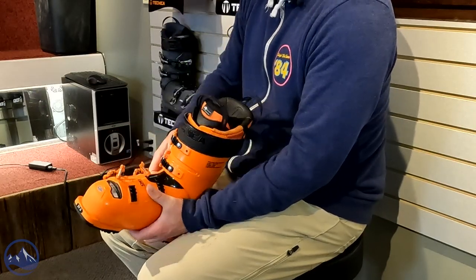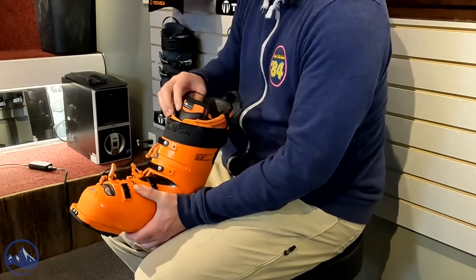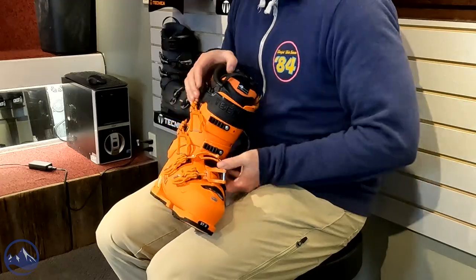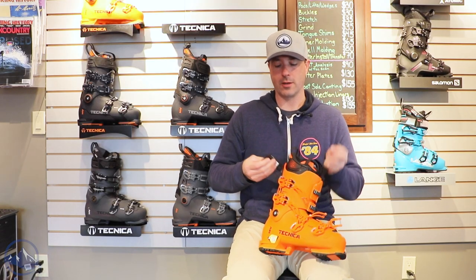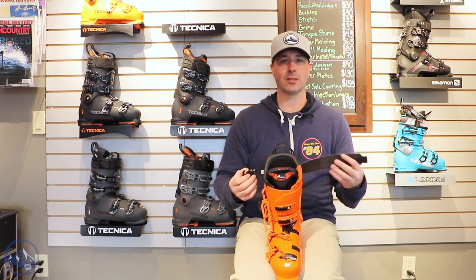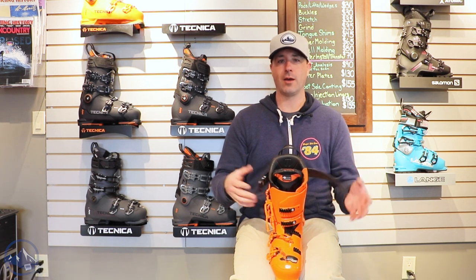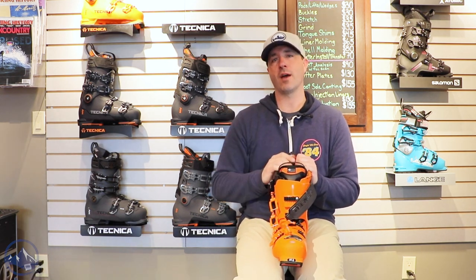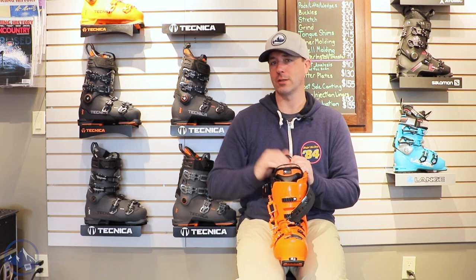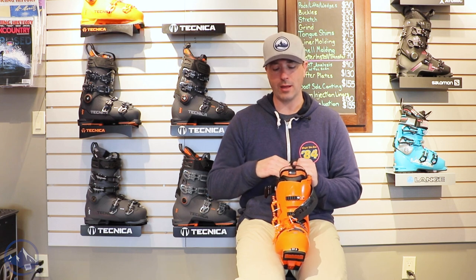Overall this thing is just a really polished product. Four micro-adjustable buckles all with lift lock, and then we get their power strap up top that does have that power lock to it, so you can really cinch this thing tight. Super, super rugged little power strap here — it definitely helps keep the top of the boot closed and really helps with that fore-aft pressure, so if you're pressing on the front of your boot you're going to get pretty instantaneous feedback onto the edge of the ski.